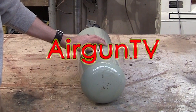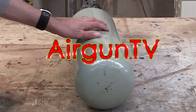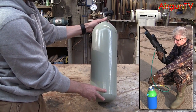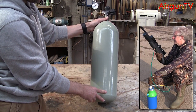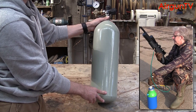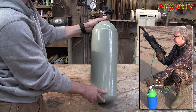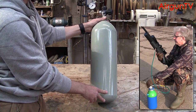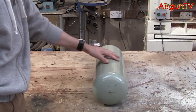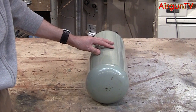Any of you who work with PCP or Pre-Charged Air Rifles will know what this is. This is a Divers Tank and it's what 99.9% of us charge our Pre-Charged Air Rifles with. They're quite heavy, they hold about 3000 PSI - some even more than that. And due to their round shape, they're not easy to get to sit still on a flat surface.